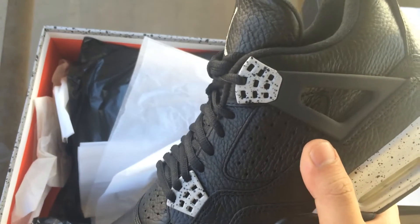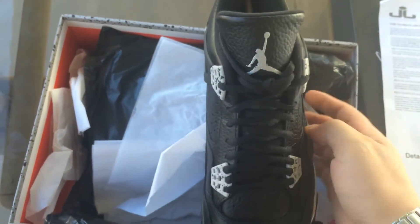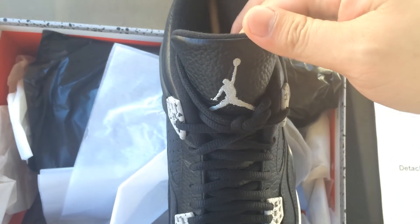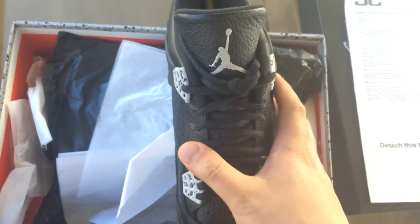On the front you have a tech gray Jordan logo. In the back, tech gray with speckle on the wing. On the flap right here and also on the lace holder, you've got a tech gray stitched-in Jordan Lifestyles — same as the Columbias.